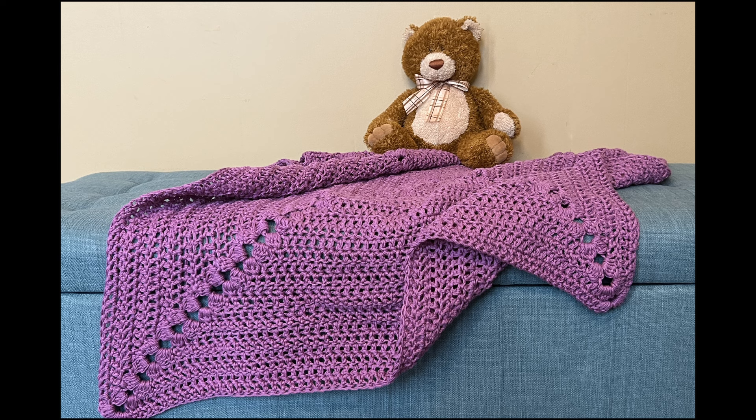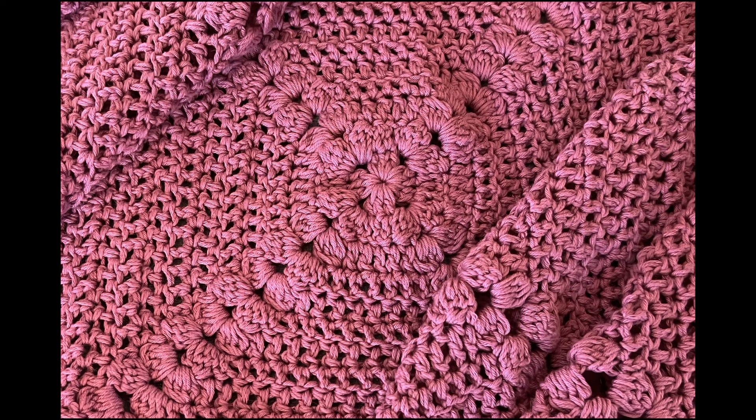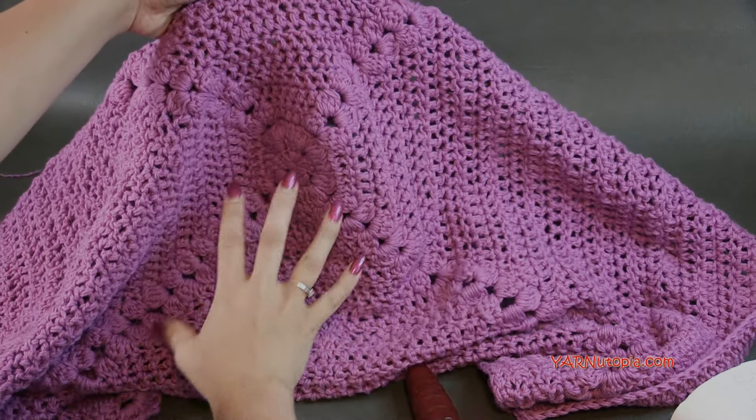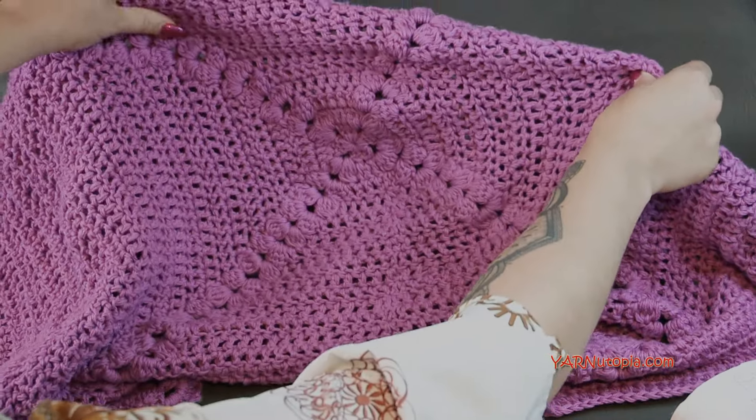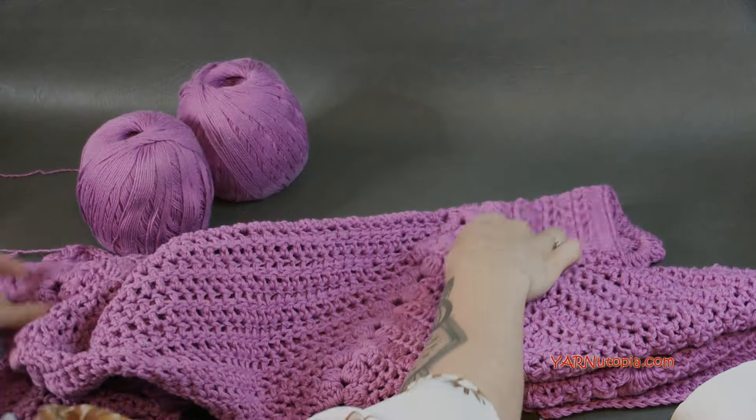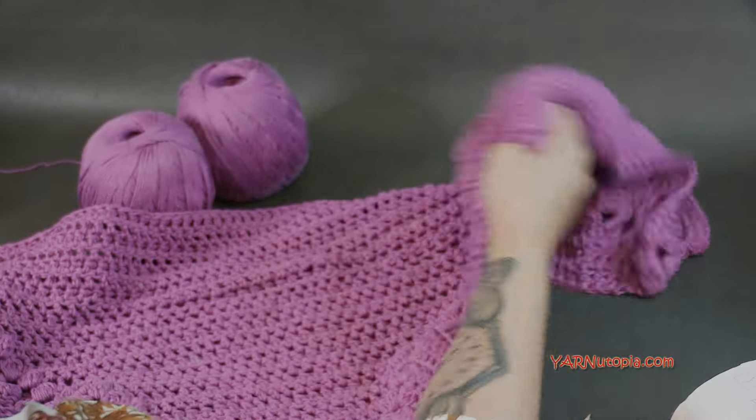Hi everyone, it's Nadia from Yarn Utopia. Today we are making this adorable baby blanket — this is the Snuggle Me Up baby blanket. It is in the granny square form, a perfect square design, but look at how beautiful that design looks from the middle. It looks like a flower blooming. It's so beautiful, and this yarn is so fabulous.